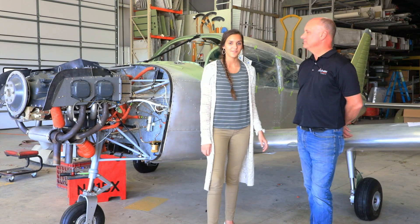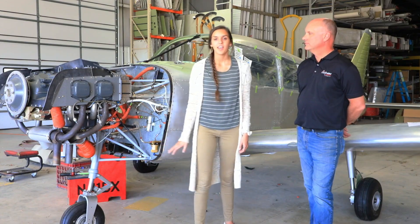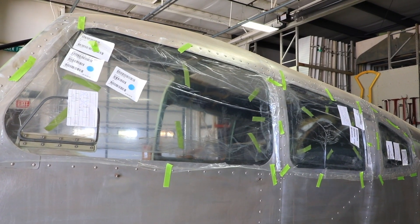Since July, we have put in the fuel tanks. The airplane has now been set on the fixed landing gear with brand new Goodyear tires, and we're currently working on putting in the LP Aeroplastics windows.